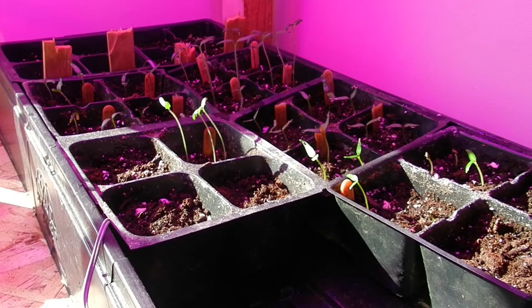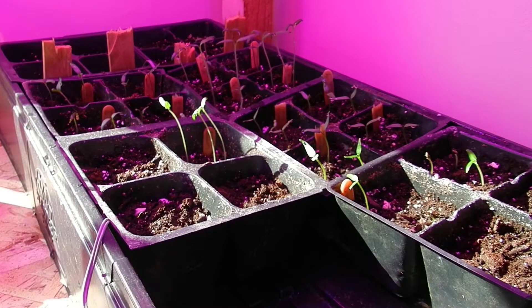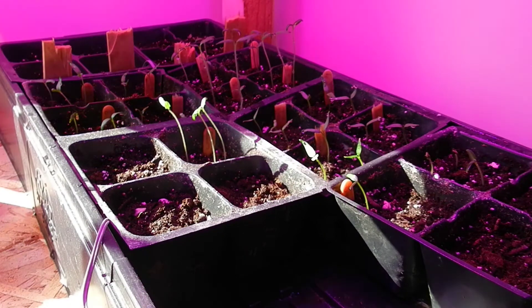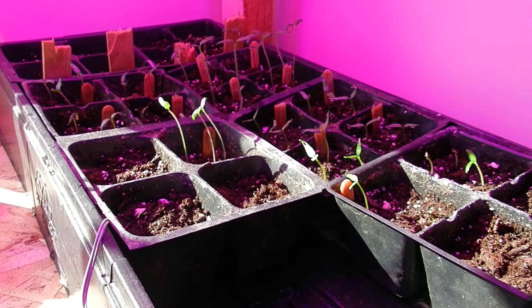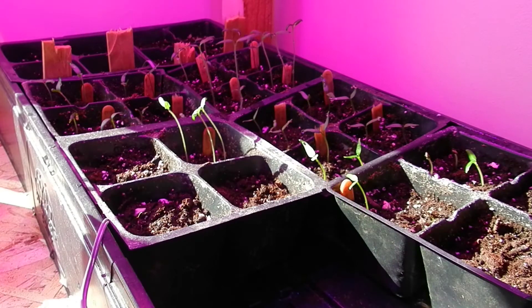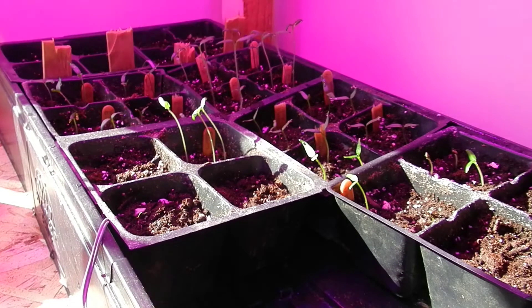These plants have been in here for four days, these rows forward. So we've got some Anaheim peppers here, German pink tomatoes back here. Those are mostly yellow monsters. There's a Thai bird's eye there. A German pink tomato there again. Some cayennes — I'm not actually sure what those are.